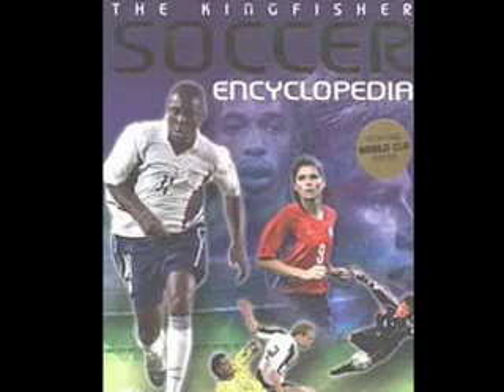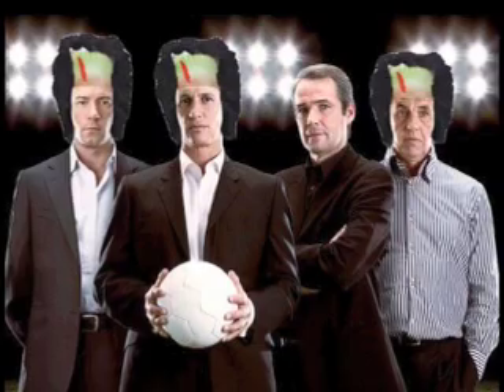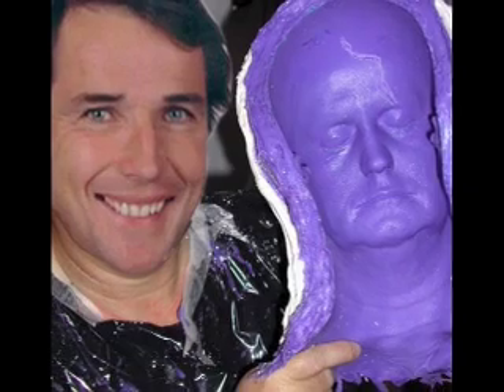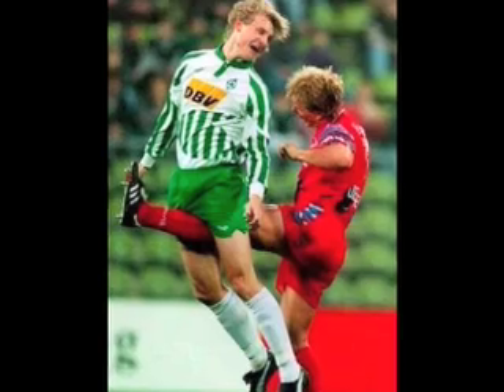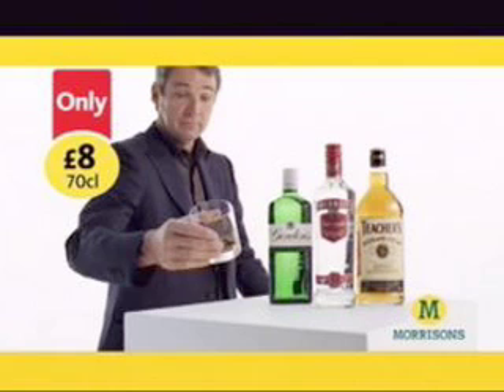Not everyone can have Alan Hanson's encyclopedic football knowledge, but they can get a forehead like his with the Alan Hanson Rubber Forehead Unit. It's guaranteed to make you look and feel like Alan Hanson. Moulded directly from Alan's head, it has over 100 built-in football references to impress friends and family, including... Offside free kick. Including... What was the ref doing? Including... I'm minted and just made a load of money doing an ad for the leading budget supermarket.